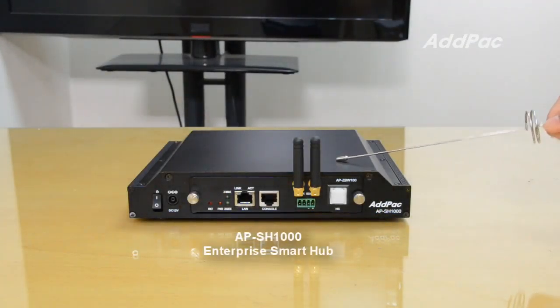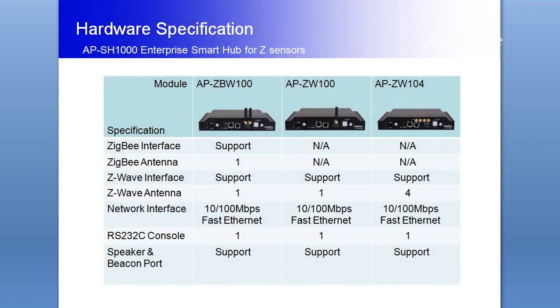This product supports module-based various sensor interface cards, such as the AFI-GV-100, AFI-GW-100, and AFI-GW-104.